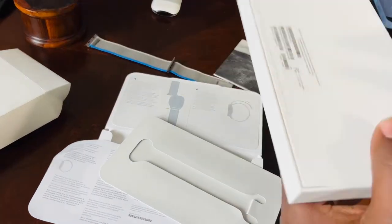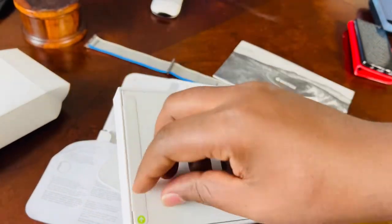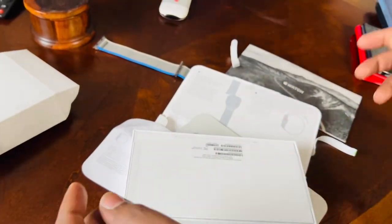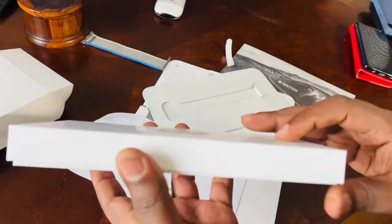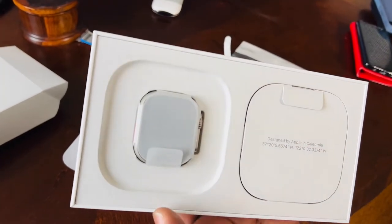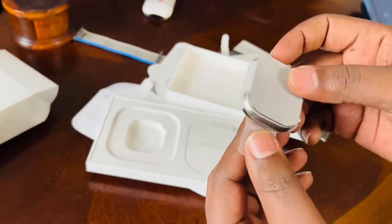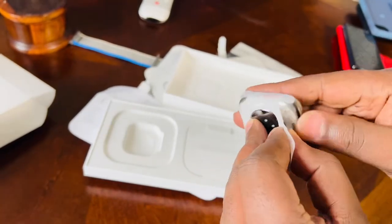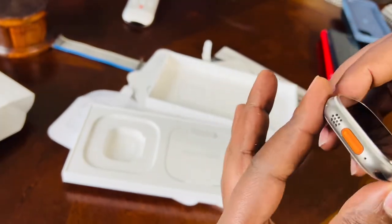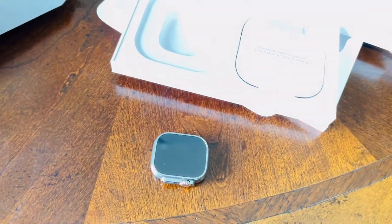Time to unbox this beautiful piece. My videos are unscripted — I know most people go with scripts, but I don't do scripts because this is real time. And this is how beautiful it looks inside the box. Here we are — the Apple Watch Ultra. Beautiful, beautifully crafted.